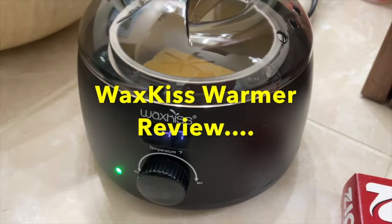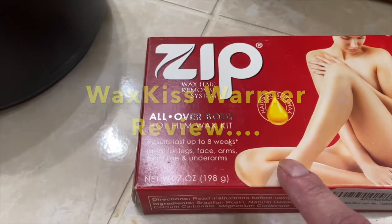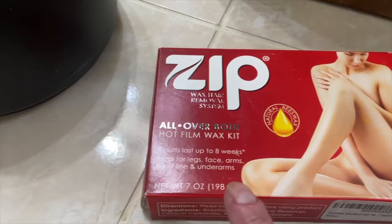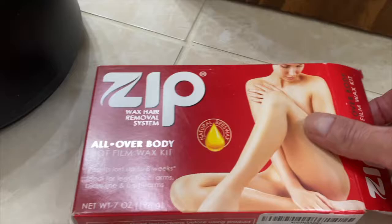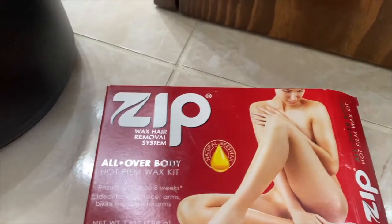Hi guys, welcome to Cheryl's Home Cooking. Today I'm going to show you my new wax warmer and the Zip Wax that I purchased on Amazon. I usually purchase this on Amazon and it's a seven ounce brick of wax.